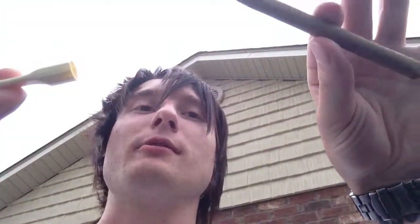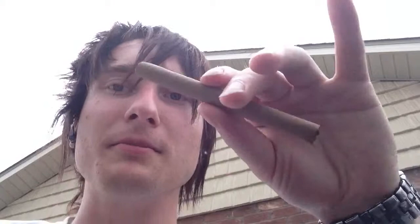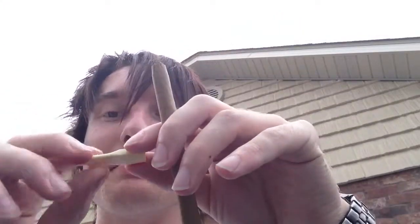I was asked by a buddy of mine on YouTube: can you take the tips off of other cigarillos and apply them to non-tip cigarillos? The answer is yes, you can. What I've done — this is the tip of a Black and Mild. It's a plastic tip.